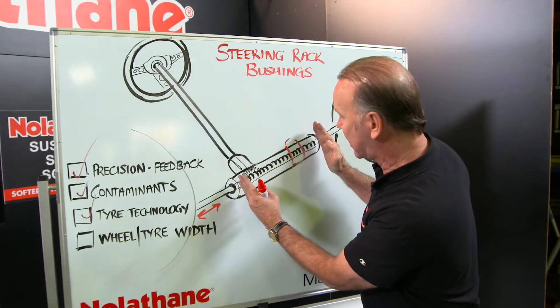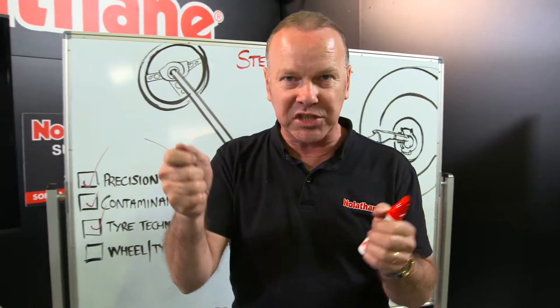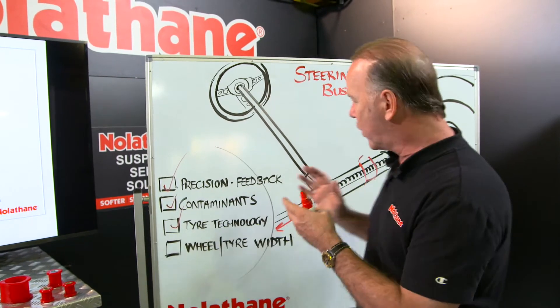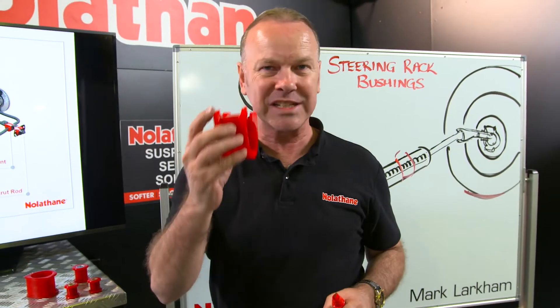If that rack isn't 100 per cent secure and can just move a fraction, it's that horrible feeling of vagueness from the steering wheel that we don't like. And in our motor racing world, we rate this part so important that we solid mount the rack — we don't even have any bushings at all.